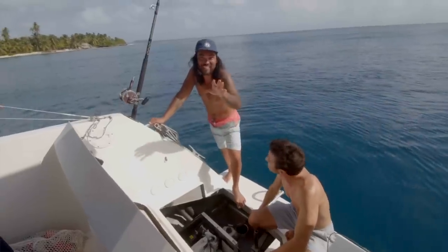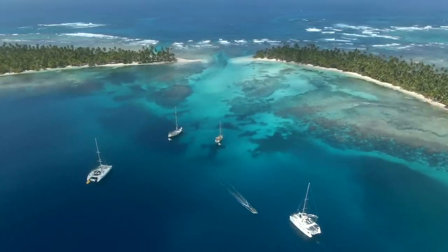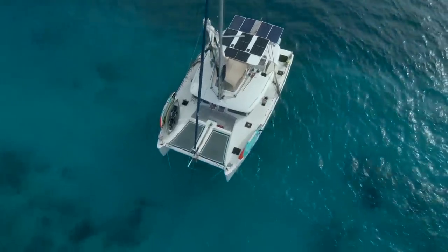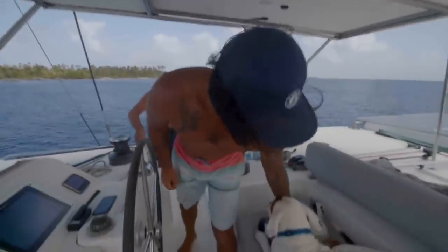It was such a fun race, and as you can probably tell, I was over the moon with how well Parlay performed. We had all literally put our blood, sweat and tears into rebuilding this boat. And to have her not only sailing again, but sailing better than she ever has, had me smiling from ear to ear.